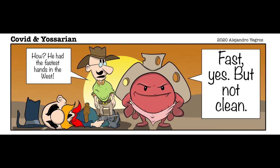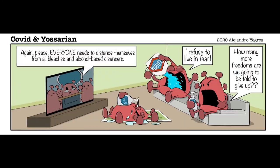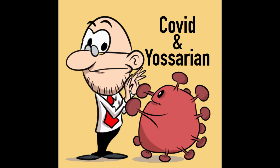Welcome to the Beginner's Comic Strip Tutorial. I'm Alejandro, the maker of a comic strip called Coven Yossarian. Let's get started on today's tutorial.